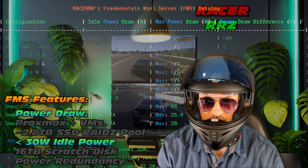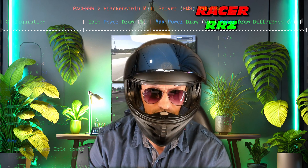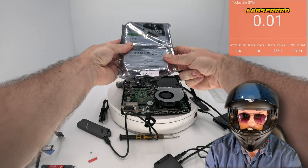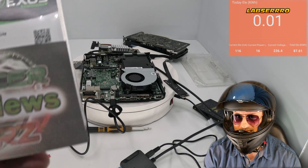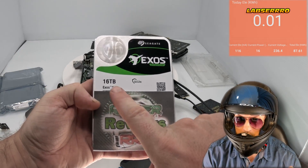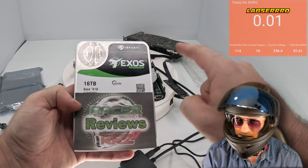We're going to measure the power draw for each component and make sure we get a nice table at the end, so stay tuned for that. We'll look at all those components and how much power they're drawing. Here's the first candidate - the 16 terabyte Exos X18. That is a massive hard drive. Wait, can we even run these in mini PCs? Did anyone check this?